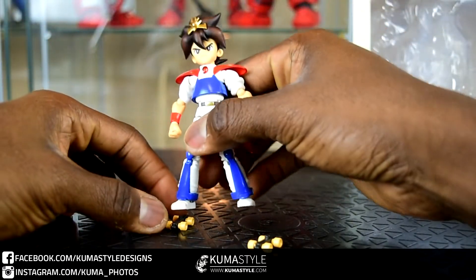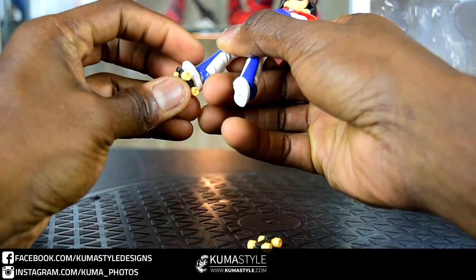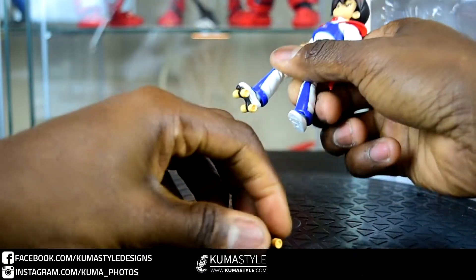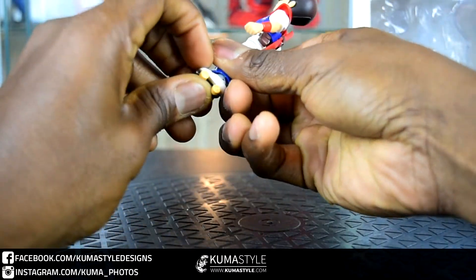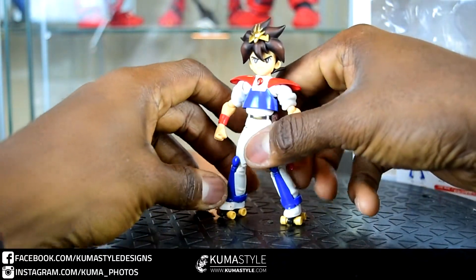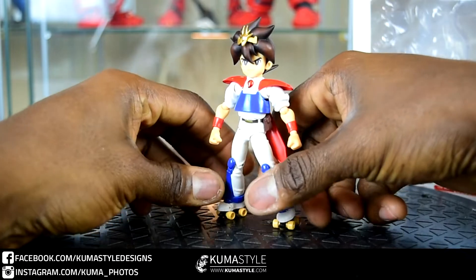He comes with roller skate wheels — they just peg into the bottom of his feet, and these wheels actually do roll. That's pretty cool, and they peg in nice and tight too.